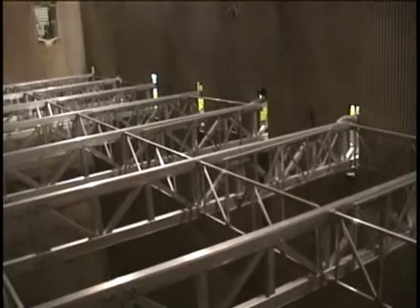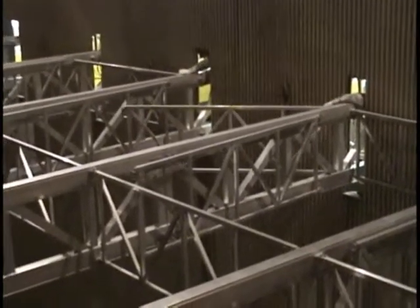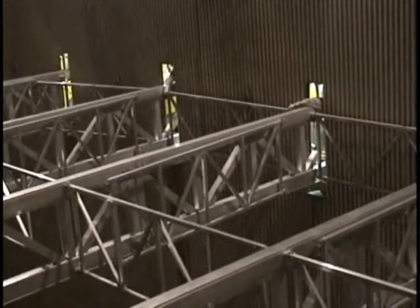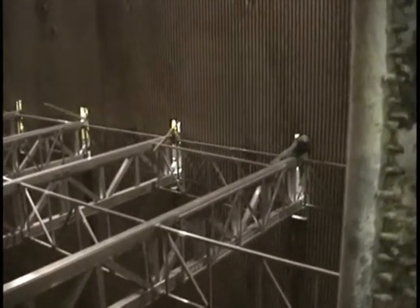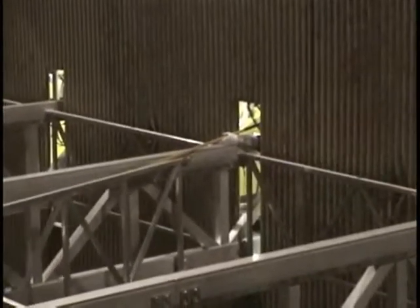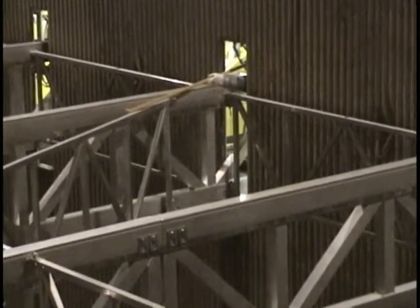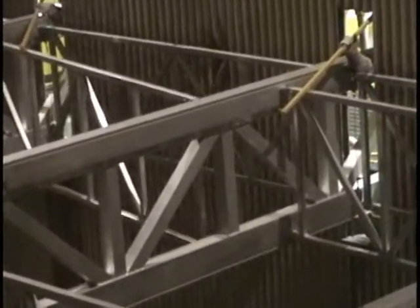Once both sets of the last cross trusses are just inside the boiler, workers will need to secure the set of cross trusses closest to the front wall of the boiler first. This will allow enough space for the cross trusses to be rotated. Once the set closest to the boiler wall is secured, the second set of cross trusses will require the use of the six-foot lone reach bars. Each reach bar has a small T on the end. Then workers on the hinge side of the cross trusses will grab and rotate the cross truss to the adjacent main truss with the reach bar.